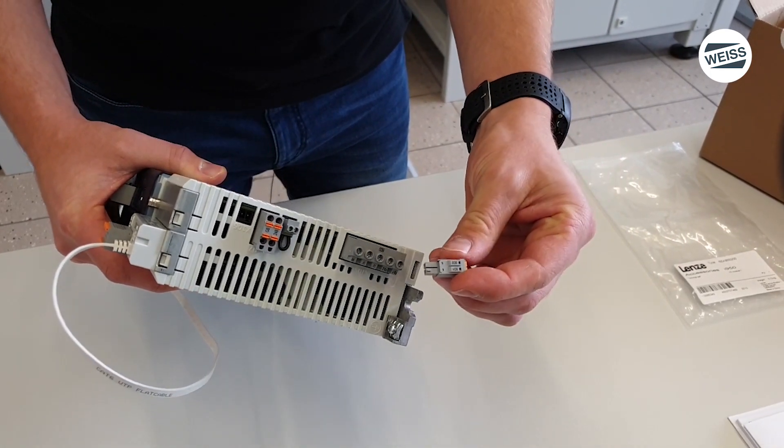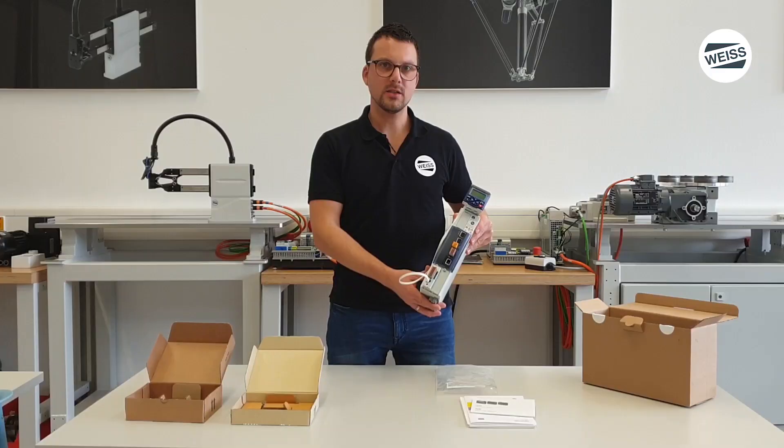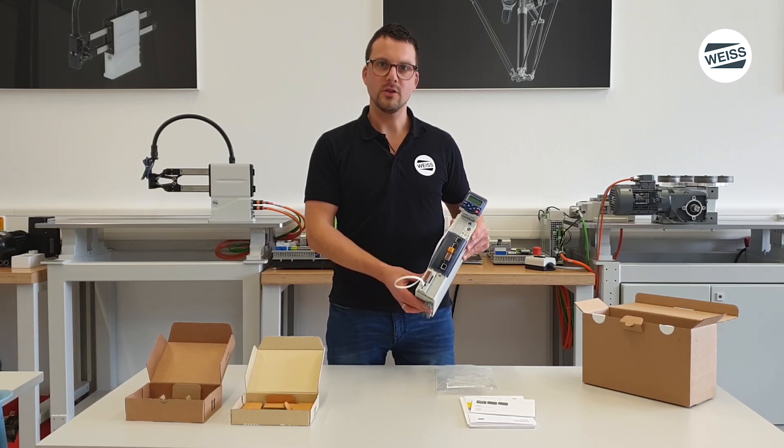So this is the rotary table control system EF3, completely assembled. In the next video I show you the commissioning phase. I thank you very much and see you soon.